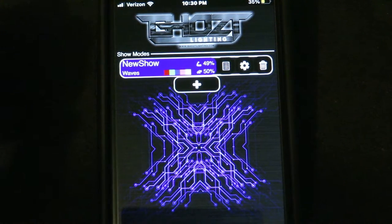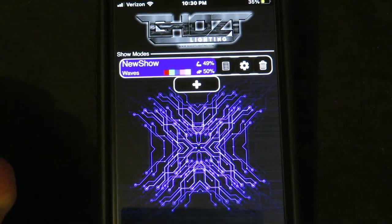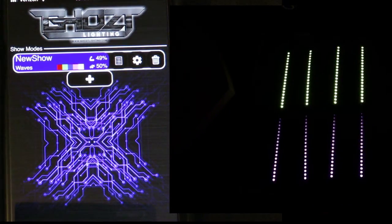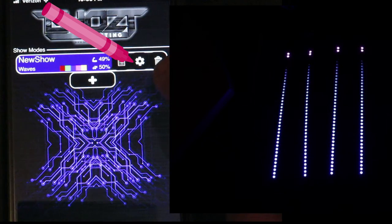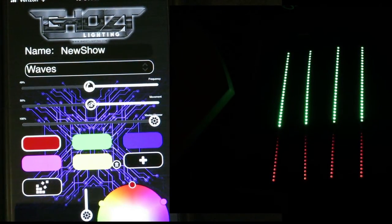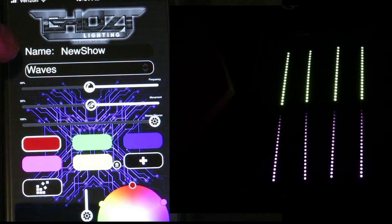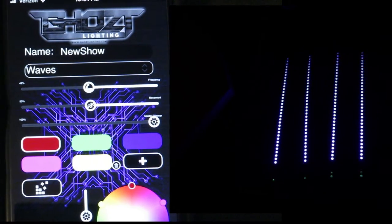Now I'm going to show you how to modify some of the options on the glow kit. Select the little gear icon. We're now on Waves mode - that's what the factory calls it. You can see over here it says 'Name New Show.' When you select that you can actually change the name. Let me give you a rundown of everything down here.